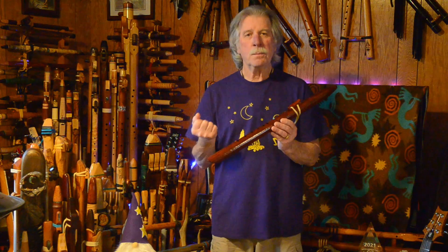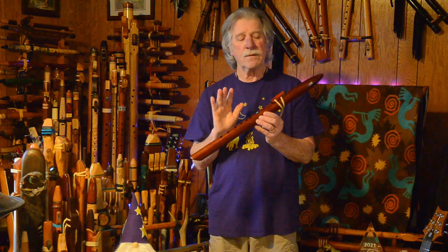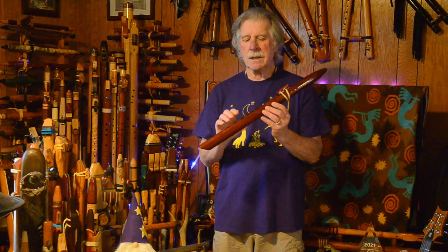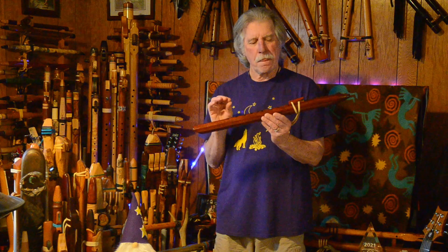I am a fairly aggressive flute player — exuberant. I like to push air through a flute. I like the responsiveness of this flute and other ones with this type of voice and clarity. I love that type of playing style on flutes, or playing characteristics on flutes.